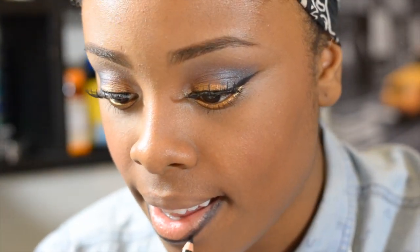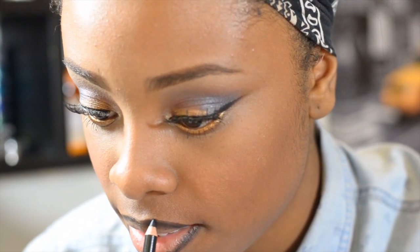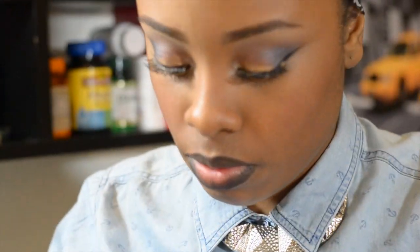For my lips, I'm lining them with a lip liner by Jordana in Black Opal. The lip color I'm using is by Wet n Wild in number C918D.